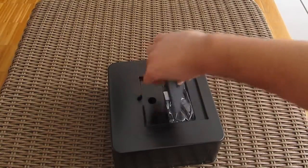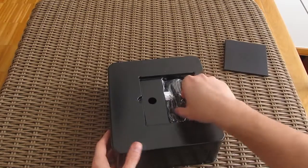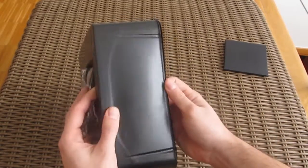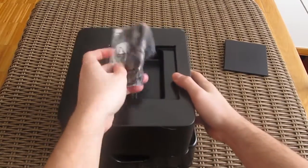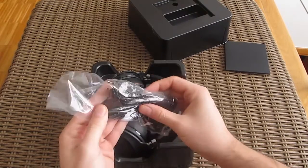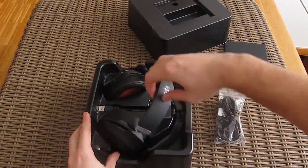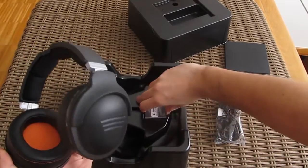For those using headphones for the first time, there are some user manuals inside this paper box. We also have some cable and adapter goodies, the headphone itself, and the dedicated USB sound card.